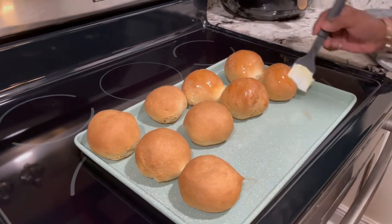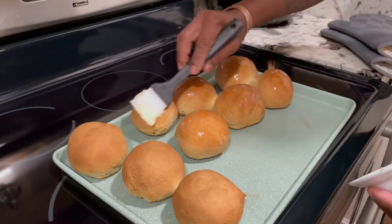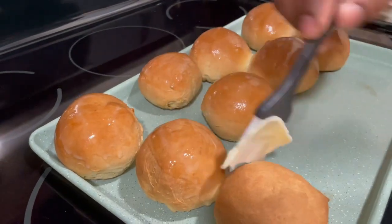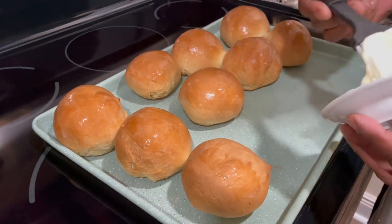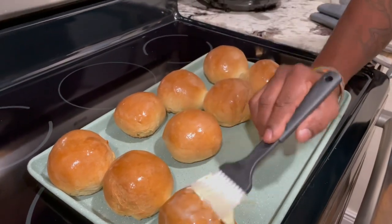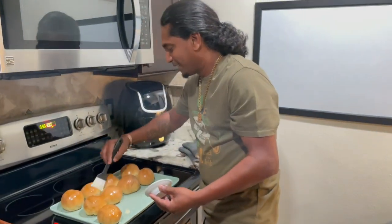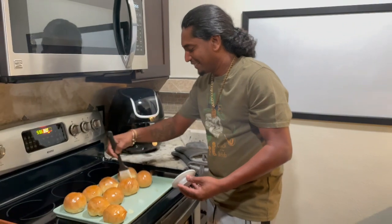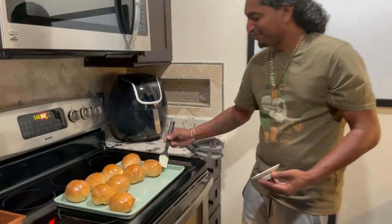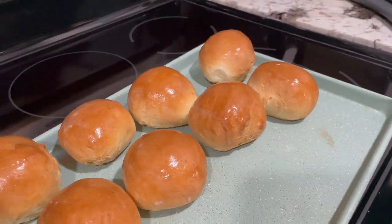This is going to be so good — the tennis roll with butter and Milo, and even a piece of Guyanese cheese if you want. It smells so good! There you have it — my homemade tennis roll. I hope they're good — they look awesome. All right, Milo time and time to eat!